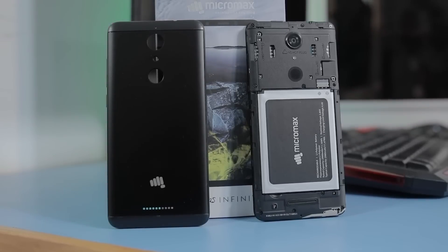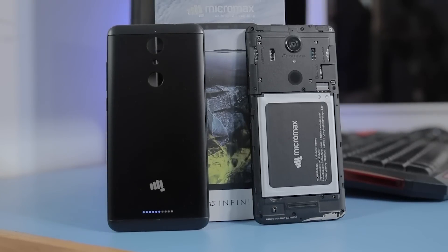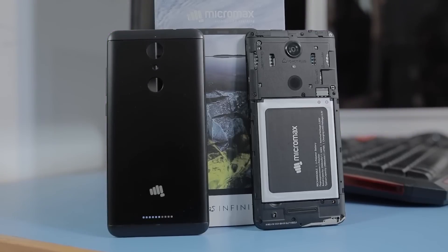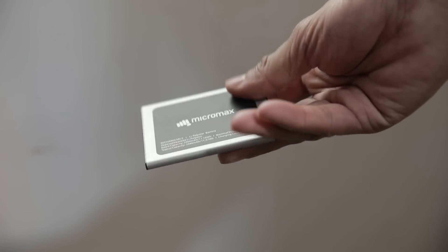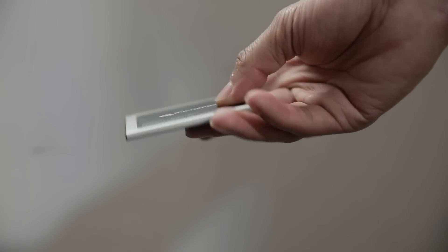The removable back gives access to a removable battery. This feature was dearly missed in the past when almost all the companies removed it from their phones. But now in 2017, is there still a need for a removable battery? Have your say in the comment section below.